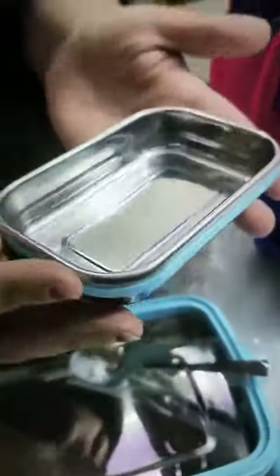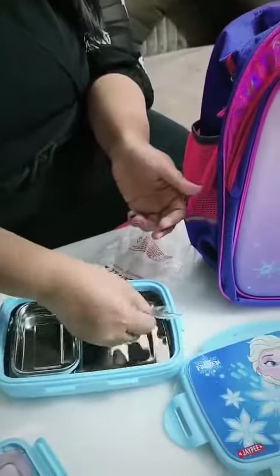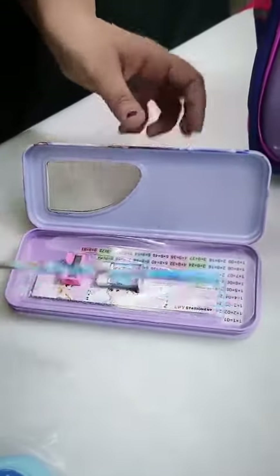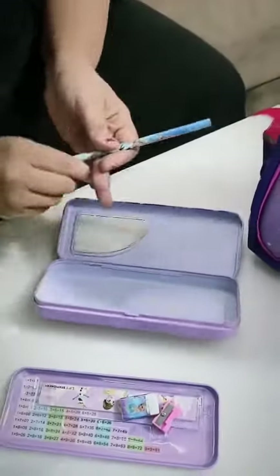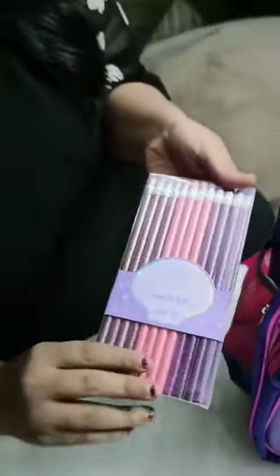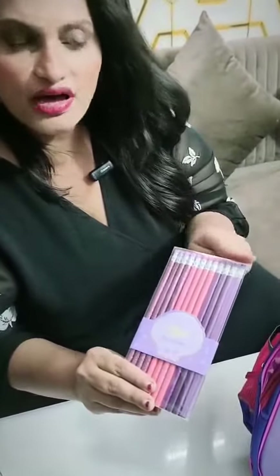Next in the combo is the bus box, with a little stationery inside. It has two compartments in your case, glitter pencils with a rubber top on the upper side.